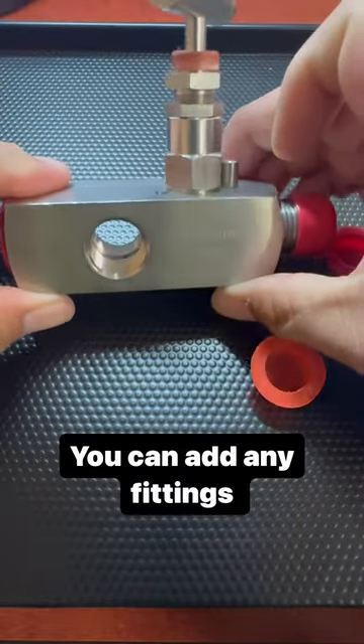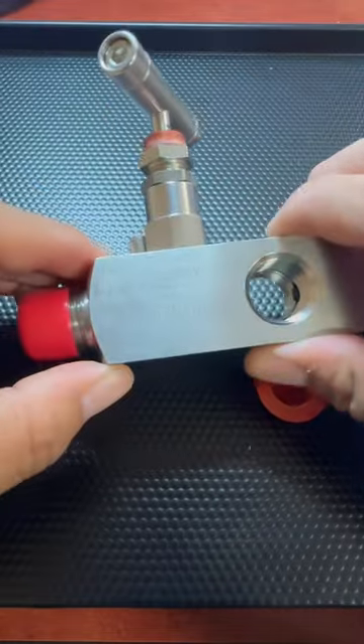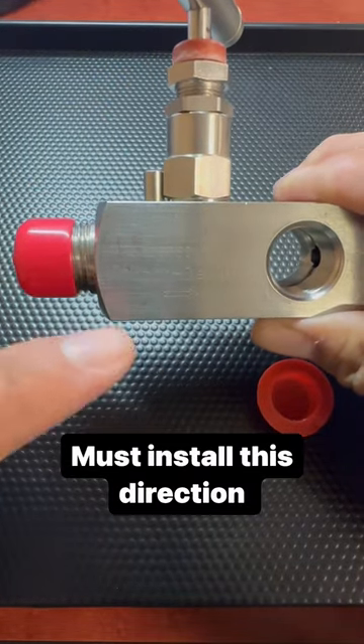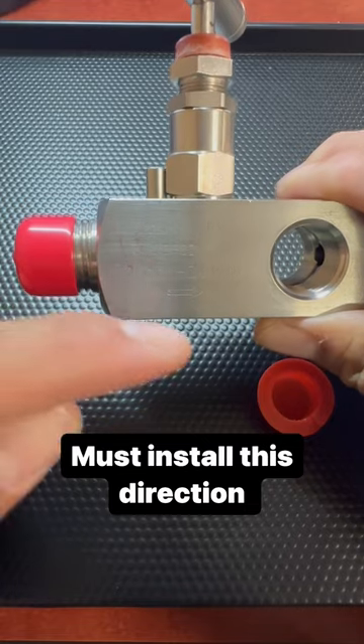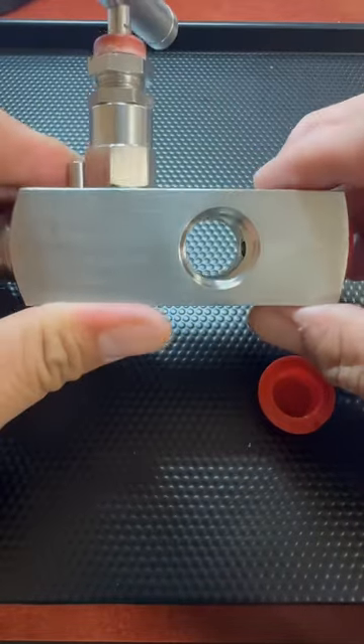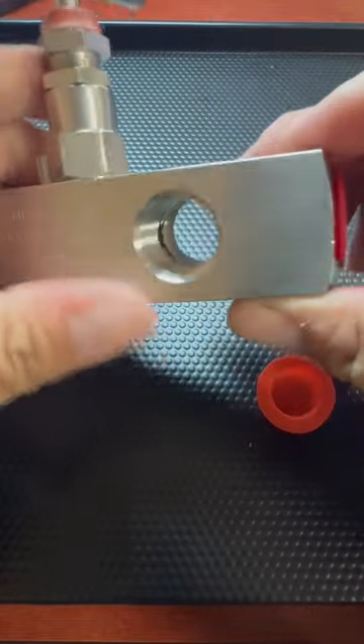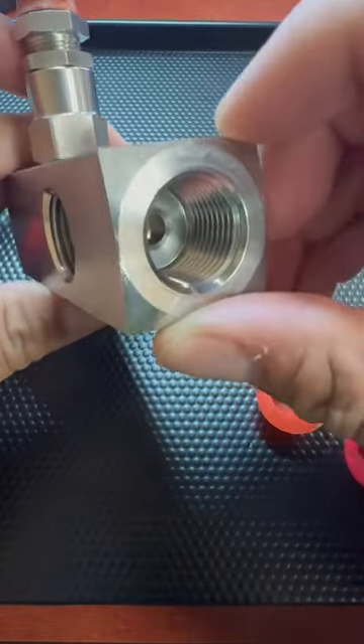Looking at the actual flow of the valve, the inlet direction will be from this way. You can see the arrow here indicating the flow — to be installed this way. This is going to be a male inlet with three female outlets here.